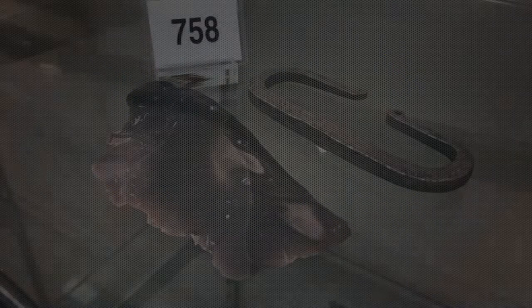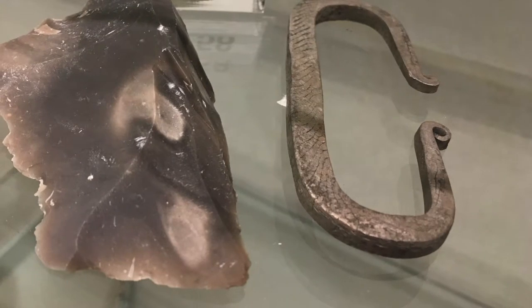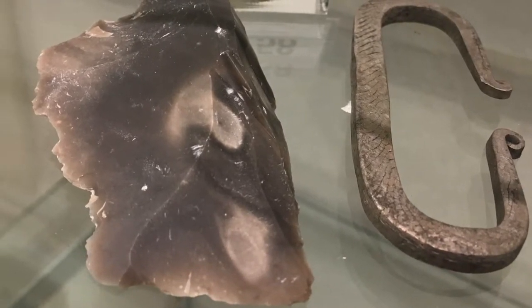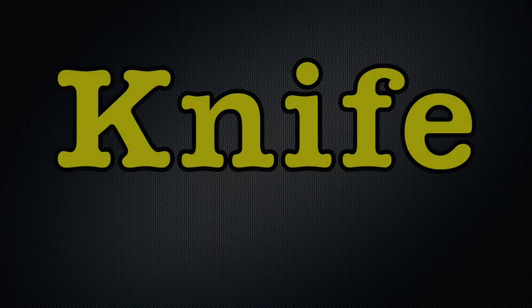They didn't have big lighters back then, they didn't even have matches, so they had to have a way to make fire because fire was very, very important to them. The striker is actually just a piece of metal, and then you had a flint. And when you hit this flint along this piece of metal, it would make a spark. And every longhunter had at least one knife.